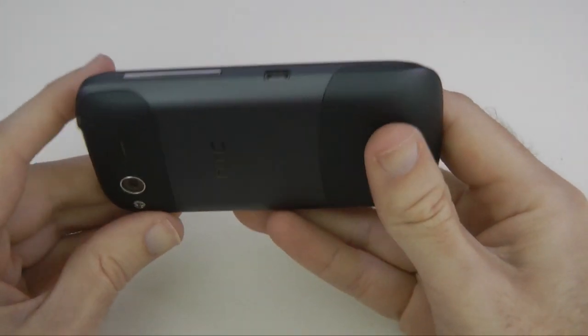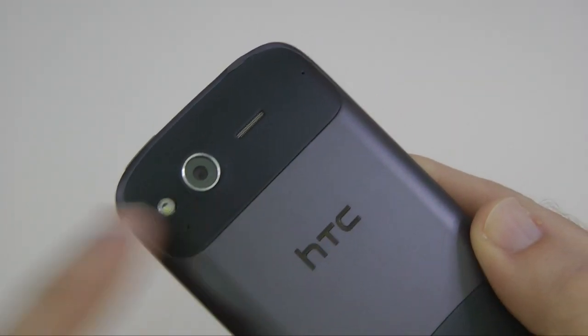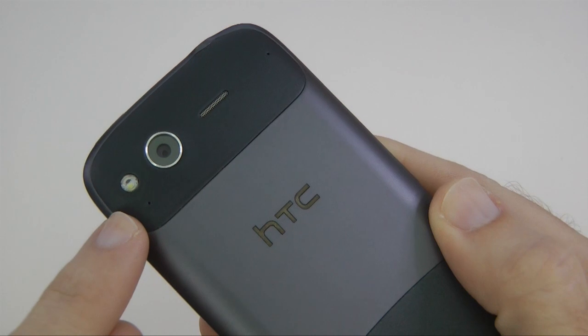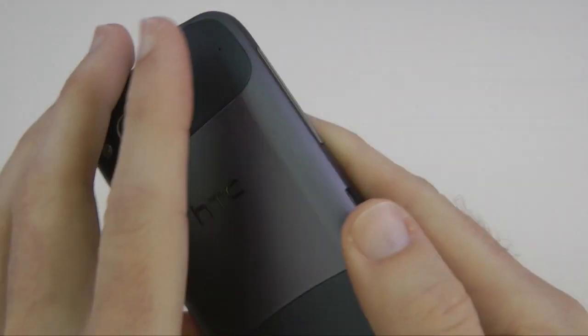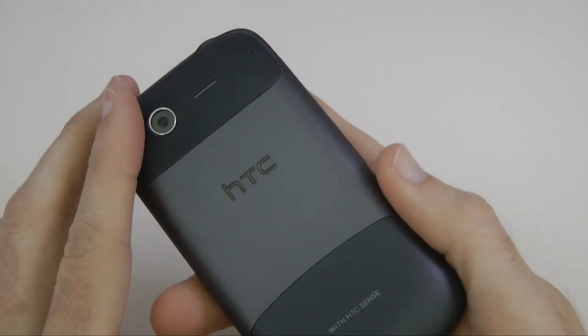On the base we've got the microphone pickup for voice calls. Around on the back there's a small speaker, and then we've got the rear-facing camera which is a five megapixel camera with an LED flash alongside. It's capable of capturing 720p HD video. The internal memory on this is 1.1 gigabytes with 768 megabytes of RAM.